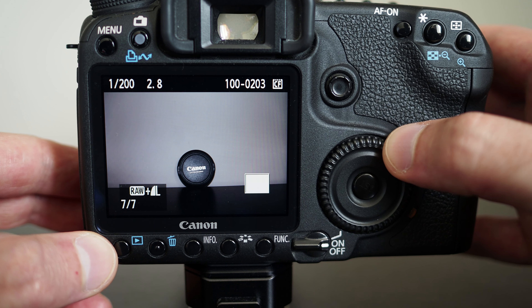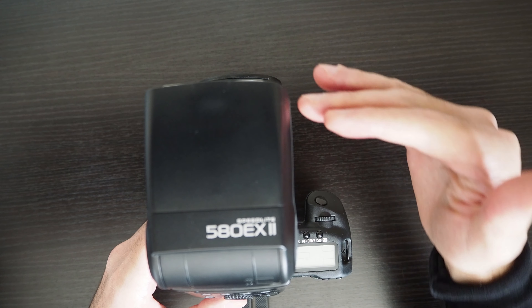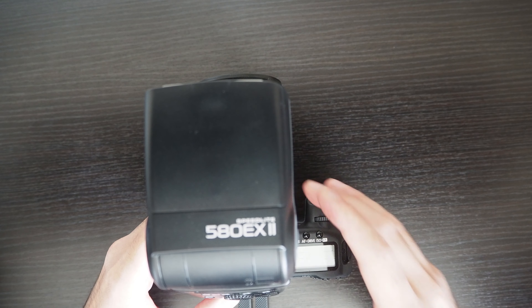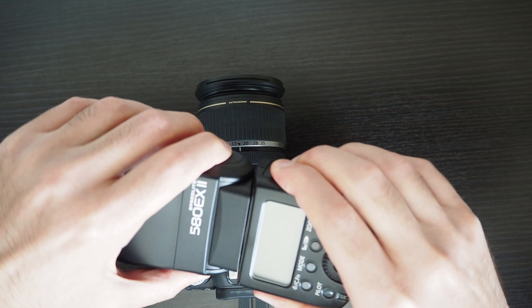If you're using an external flash, this might be less of an issue. For example, this is the 580 EX Mark II. When you attach it, it will be substantially higher up than the built-in flash, and because of that the light will probably get past the lens hood without casting a shadow. But again, it depends on how close your subject is to the camera.